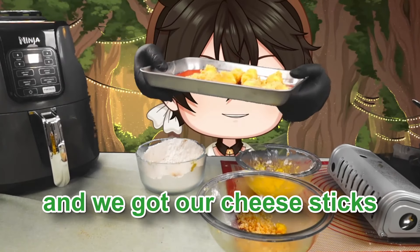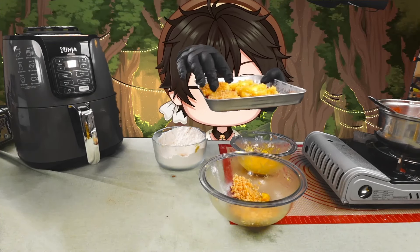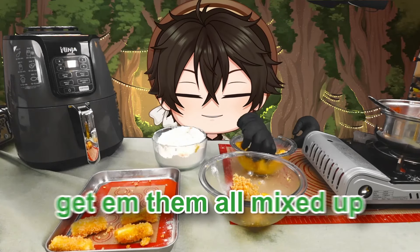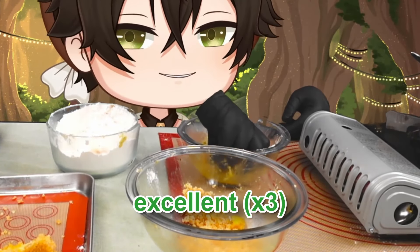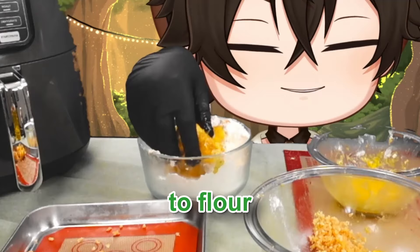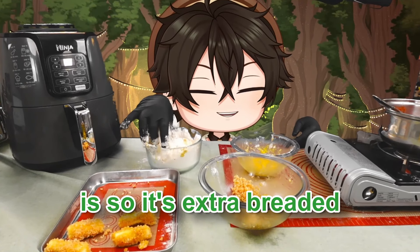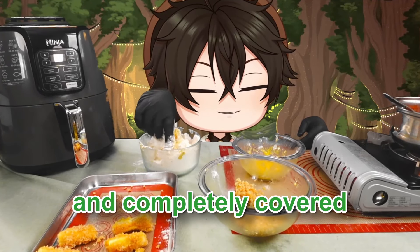We've got our cheese sticks out of the freezer — they've been breaded once. We're going to bread them once more, doing four at a time. We go from eggs to flour and back to eggs. The reason we're doing this is so they're extra breaded and completely covered.